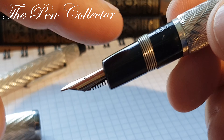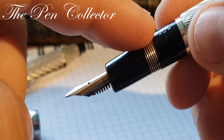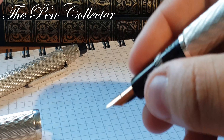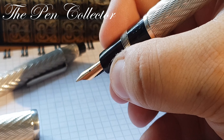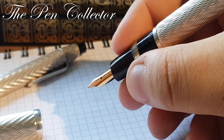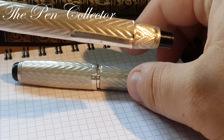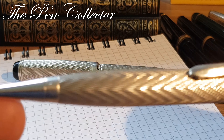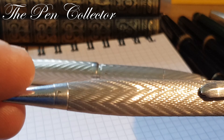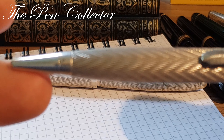I forgot to show you the ebonite feed — it is quite a simple feed. We don't have a concave profile here, but the metallic lines on the grip help us maintain a nice hold on the fountain pen. I will close the fountain pen now and briefly show you the mechanical pencil.